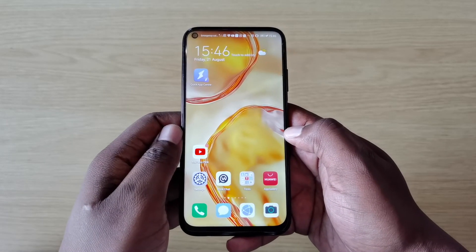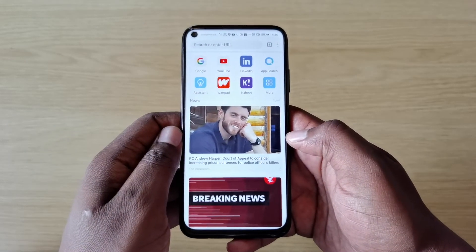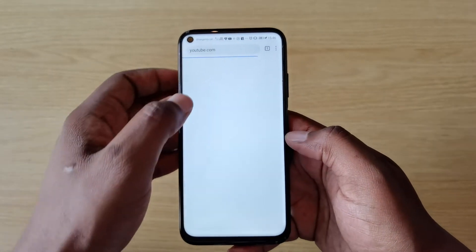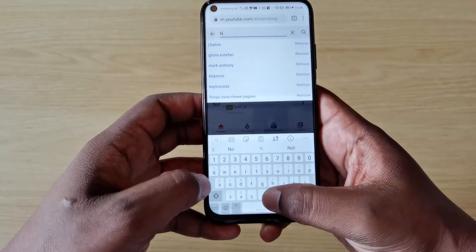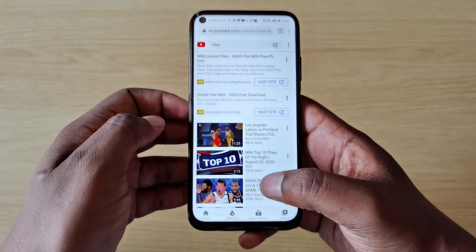The first solution is pretty straightforward — open up your Huawei browser, and there on the home screen at the top should be YouTube. This is a version of YouTube that lets you sign in, go to the comment section, drop some comments, and it works pretty much like normal YouTube.